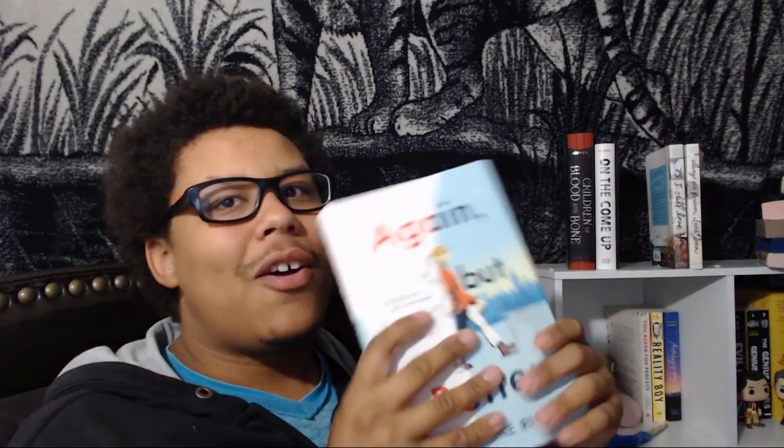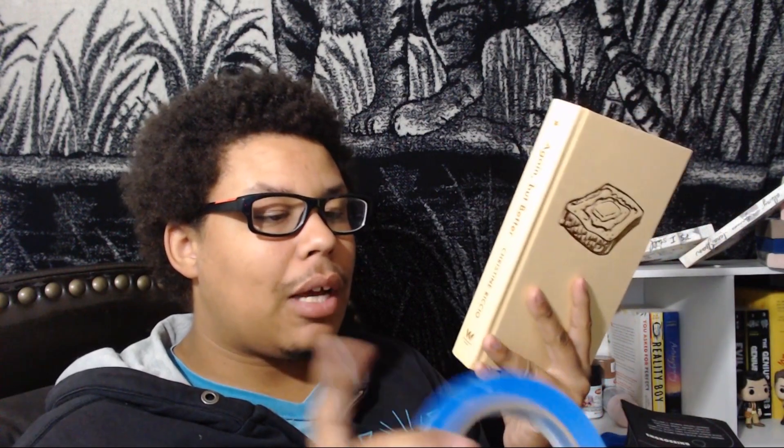As for hardbacks, I've only done three and I don't like doing them nearly as much as paperbacks - they're just not for me. I want to talk about But Better for a moment. It was the second hardback I did. I did On the Come Up with black, and since the cover of that book is already black, a little spray paint on the cover wasn't a big concern. But Better, on the other hand, is a bright yellow hardback.